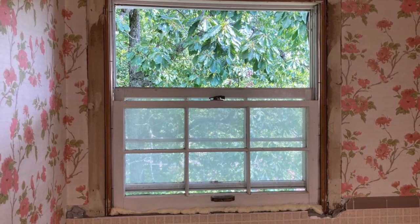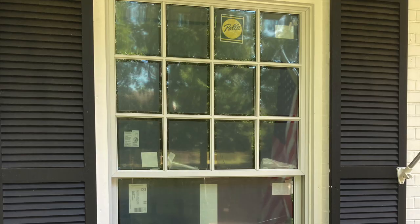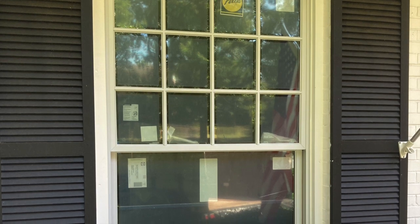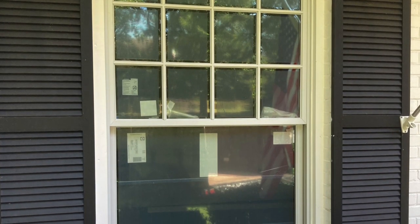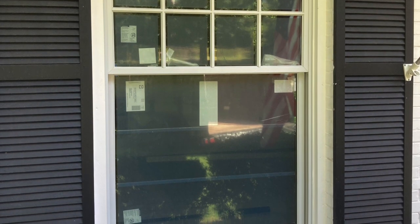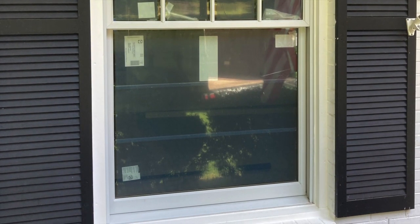So now you can turn this 50-year-old window into a beautiful new Pella double hung window just like this — a little bit of time, measuring, and caulking. If you have any questions, feel free to put them in the comments section — I'm happy to answer them. If you got something out of this video, please feel free to like, subscribe, follow, and share. Look forward to some more videos coming in the future. Thanks!